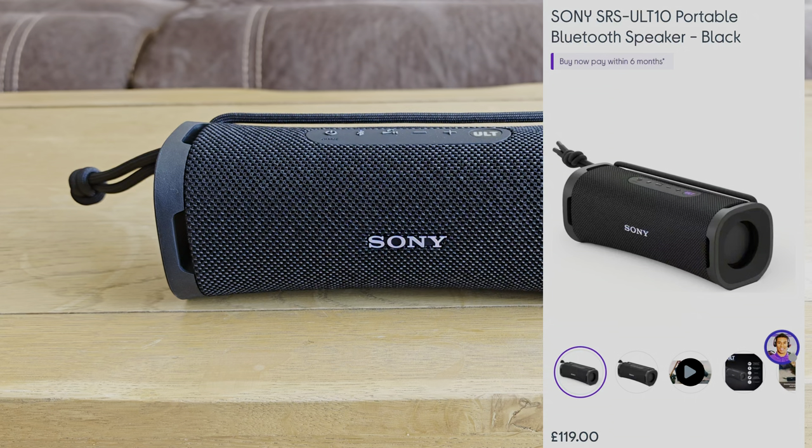This retails for £120 straight off the Sony website at the moment. I'll take you through some of the specs, show you around it, we'll do a bit of a sound test, and I'll let you know what I think.